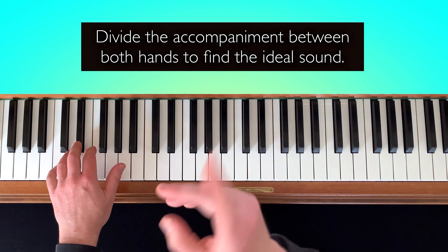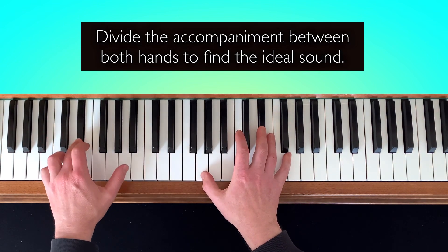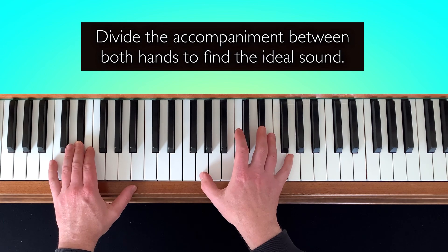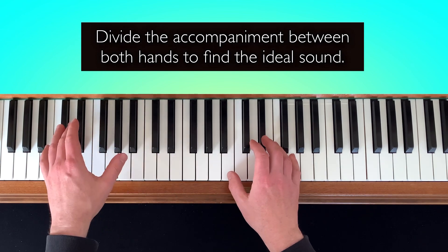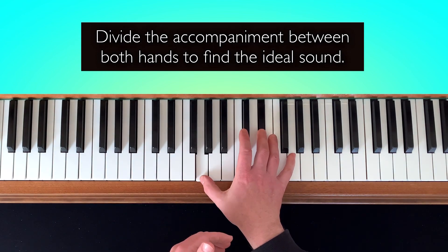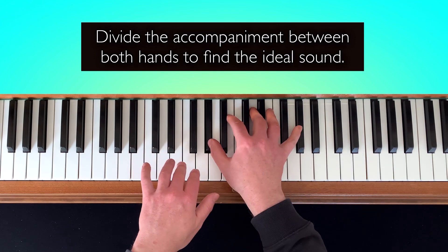And if you practice, you can use two hands. You have this note and two chords played by a guitar. So we have a bass and then a guitar.